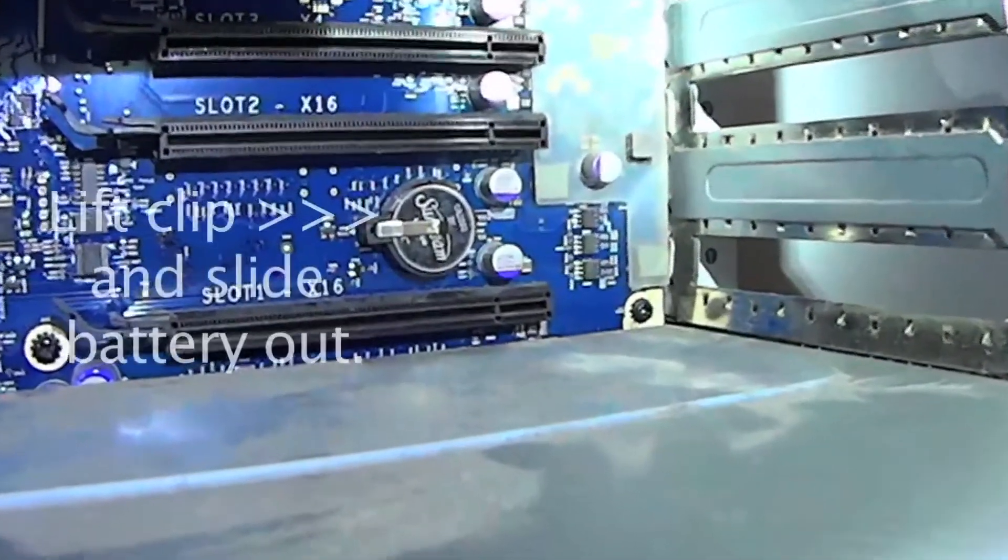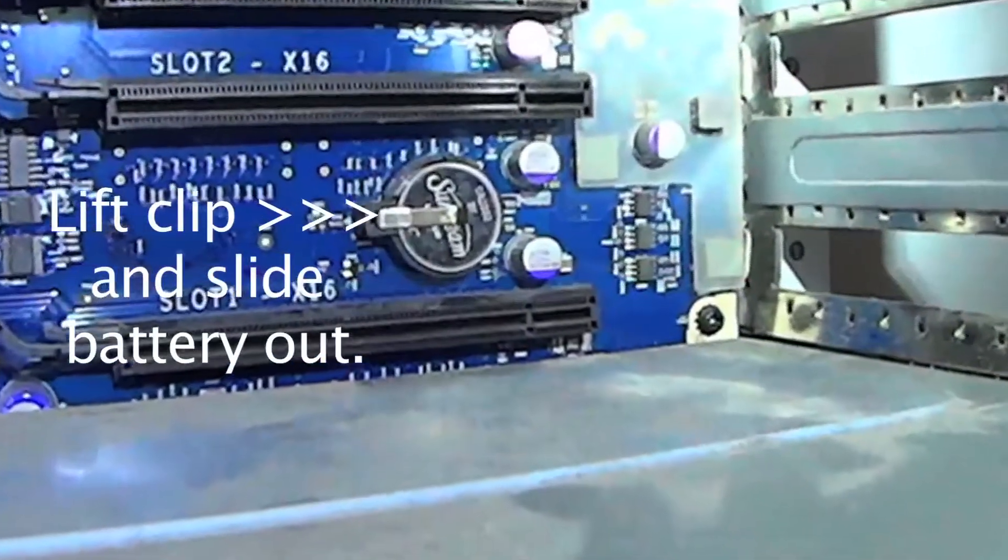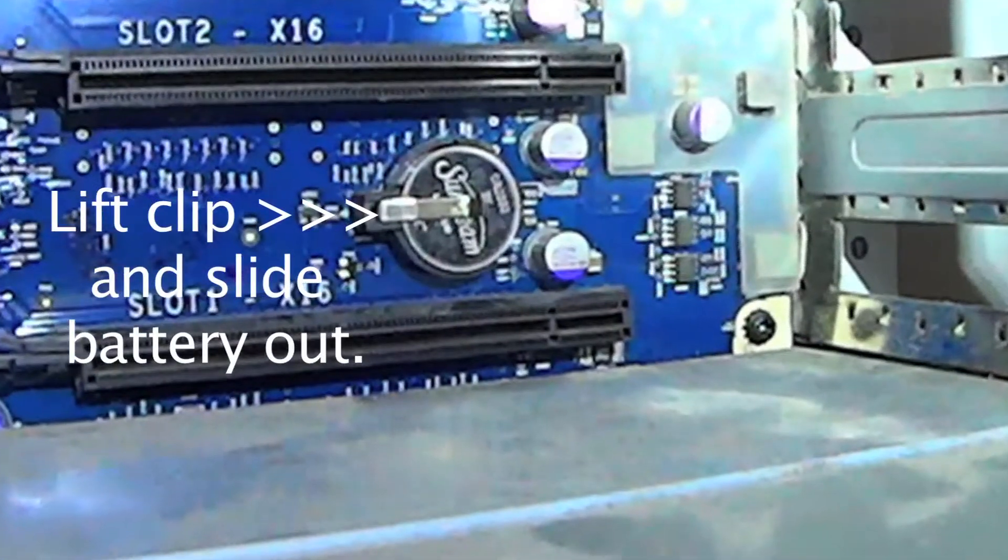I've already taken this off once and put a cheap battery in there to test that it was the problem. It's really hard to get off. You definitely want to lay this flat — you don't want to drop that battery in behind there.